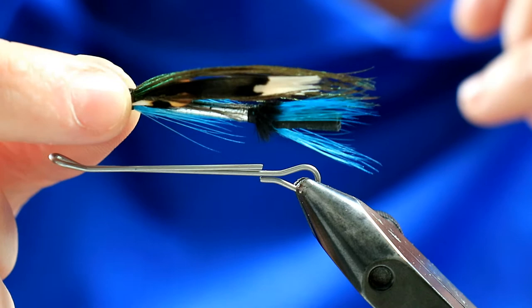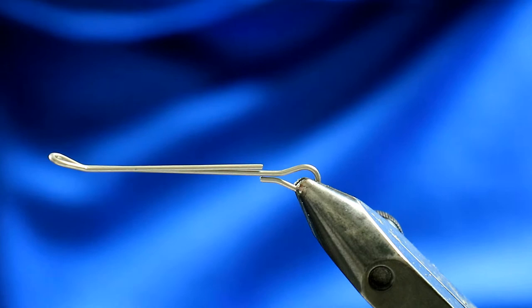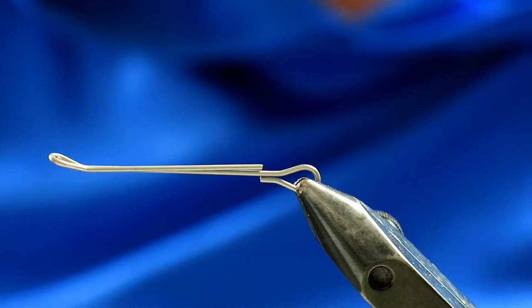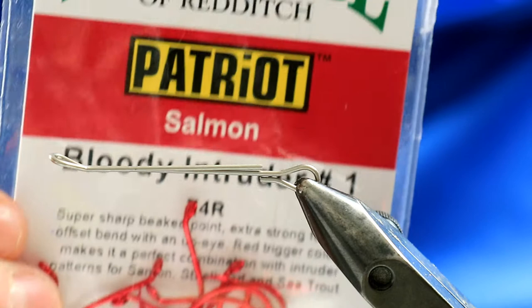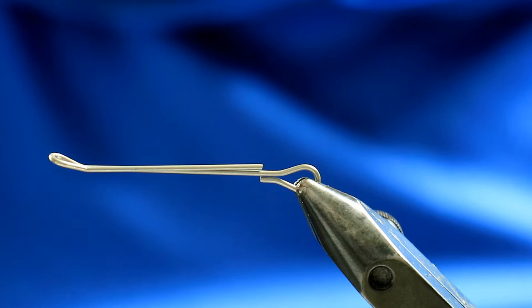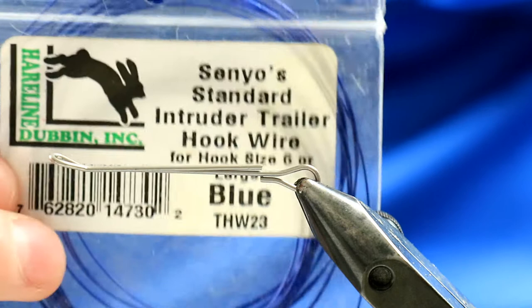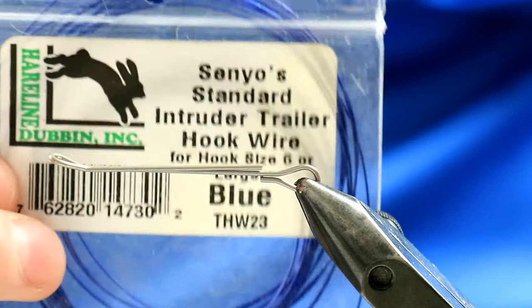I've changed it slightly but wanted to show you the original just to have a bearing of what it should look like. I've got a 35mm intruder shank in the vise here, and off the back of that I'm going to put a Partridge Patriot intruder hook — it's a size one, though size two would probably be better. It really depends on the shank size you're using. I've got some Senyo intruder wire.